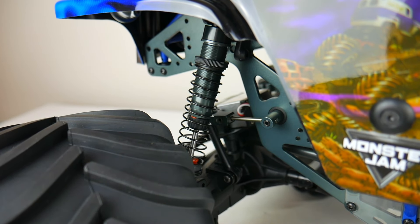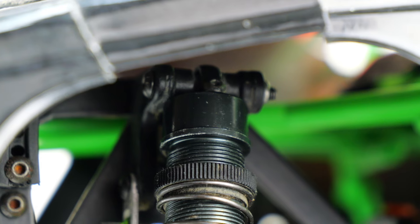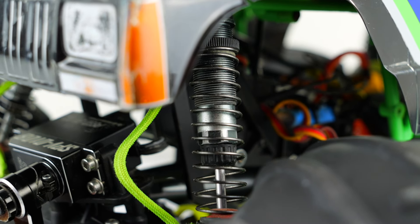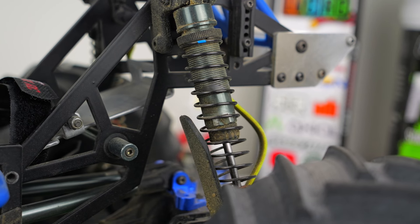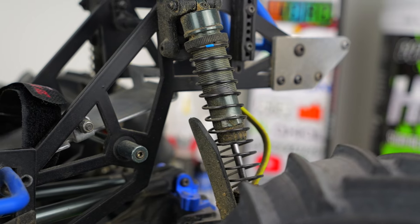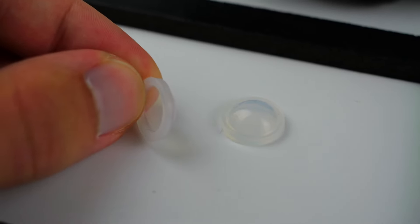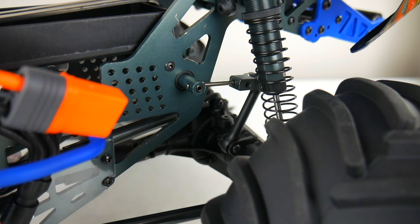Moving to the shocks, I also noticed that a couple of my LMTs were missing the o-ring placed under the shock cap. That caused one of my LMTs to have leaky shocks straight out of the box. Just be aware that if you experience leaky shocks, you might be missing that o-ring. The shock bladders also tend to shred apart over time, so I actually recommend just removing those completely — the shocks work perfectly fine without them.